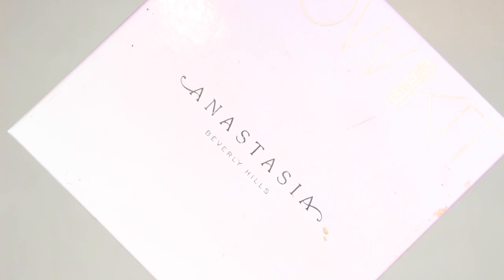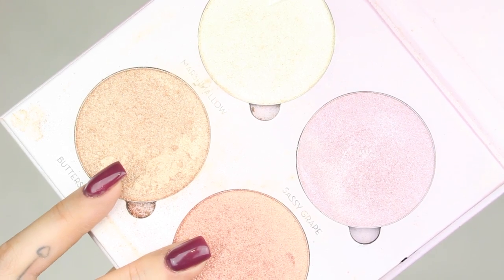Now I'm going to move on to the cheeks and apply this aura powder from Sigma, and then I'm going to highlight with Butterscotch and Taffy from the Sweets Glow Kit.